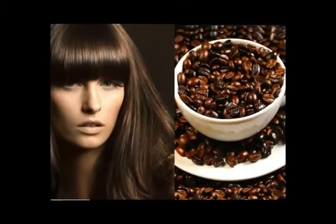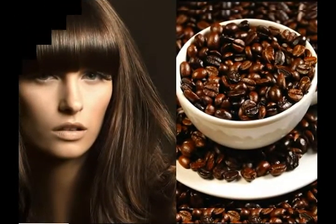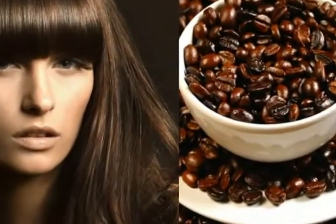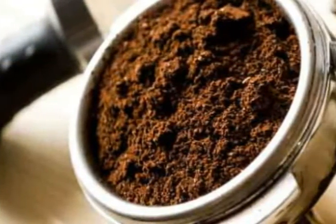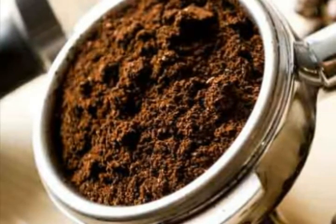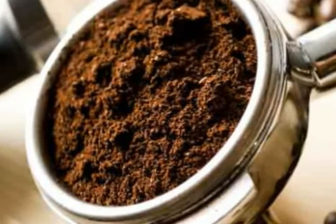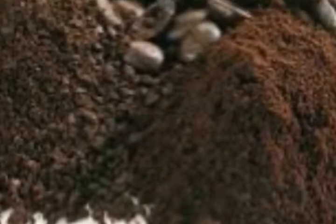Not many know this, but coffee has been used as a natural hair dye for a very long time. Coffee can turn your light hair darker, or give your naturally dark hair a healthy glow. Dyeing hair is common, and most people have done this at least once in their lifetime. Most people also drink coffee, so why not use that coffee and make a hair dye with natural ingredients?